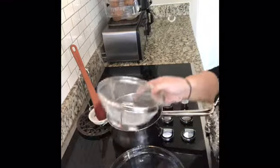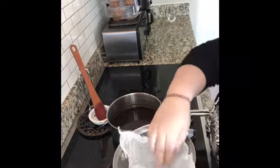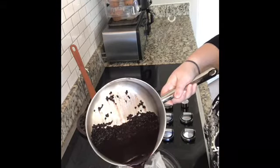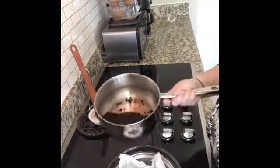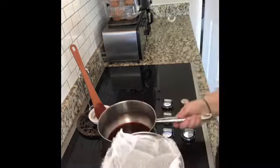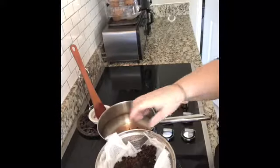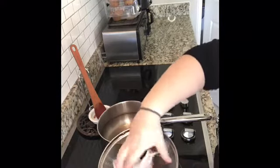I have a glass bowl, a strainer, and some cheesecloth. I'm just going to gently pour this into the cheesecloth slowly and let it drain down. Then we'll squeeze out any last goodness.